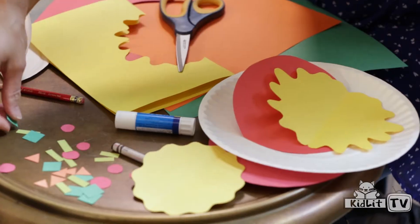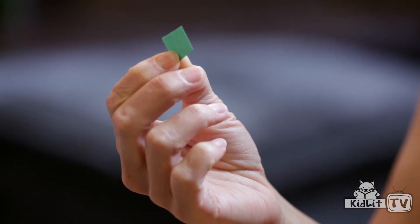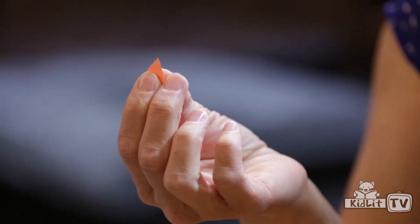Then what you're going to want to do is make your toppings. I've already cut all these out. We've got green squares — these are our peppers — and then light green rectangular onions. And then if you're making a pizza for a bunny, orange carrots.